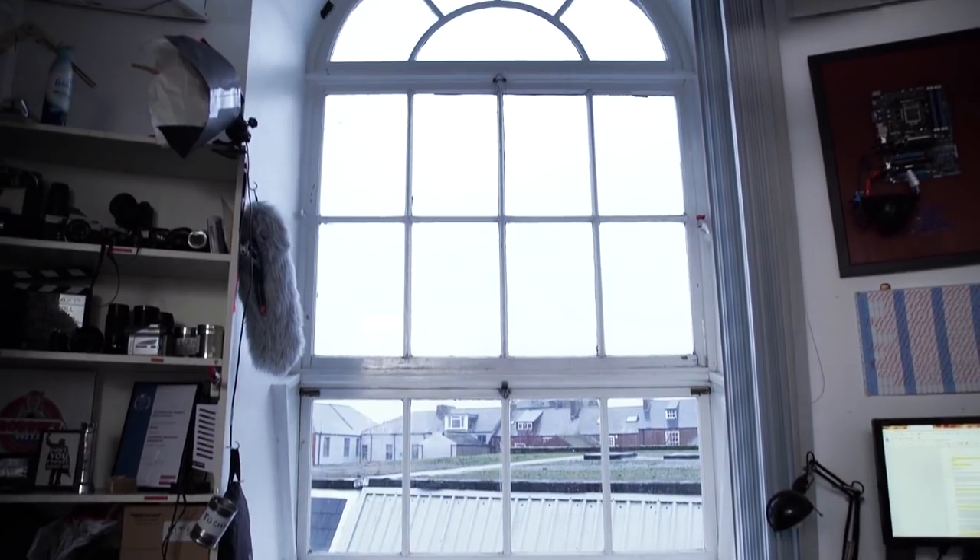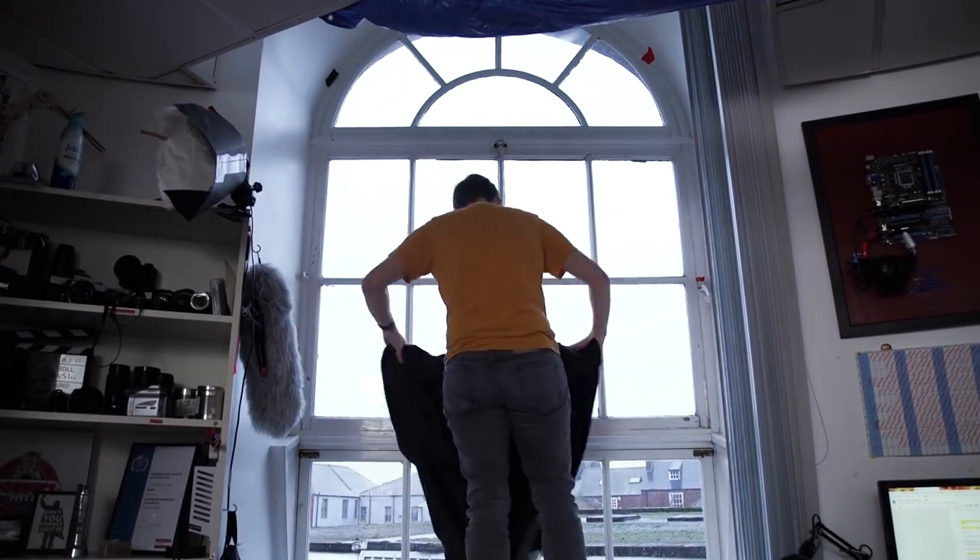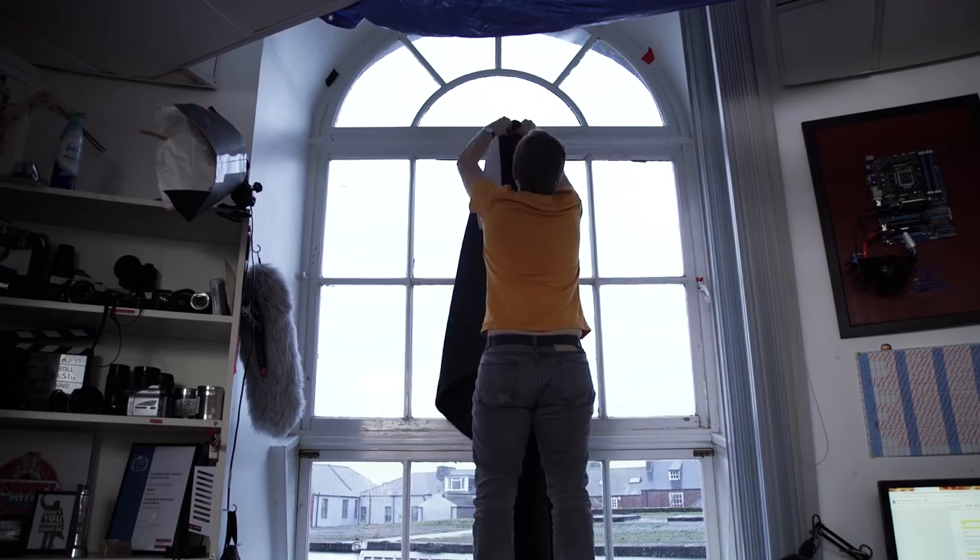The first main use we've had for them is to block out light. In our studio we've placed one in front of the window to block out all of the light when shooting videos so we have complete control over the lighting.